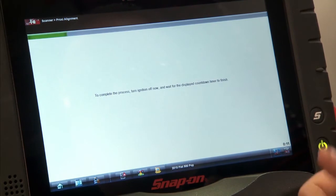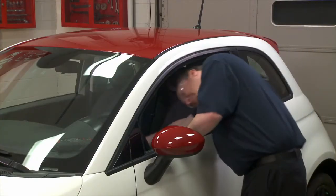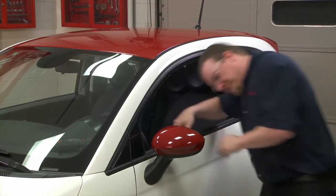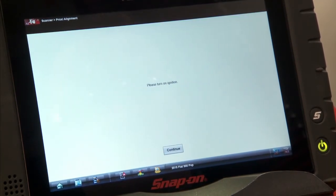It says to complete the process, turn off the ignition. So I'm going to go turn that off right now. Then a countdown timer will go through, and once that's finished, it says I need to turn on the ignition. So we'll go do that.